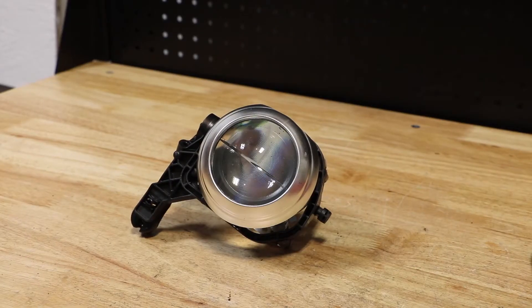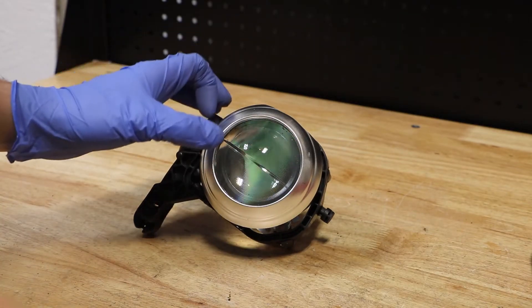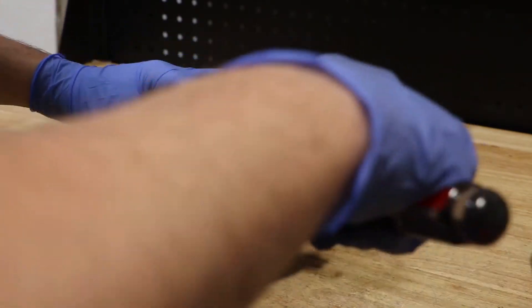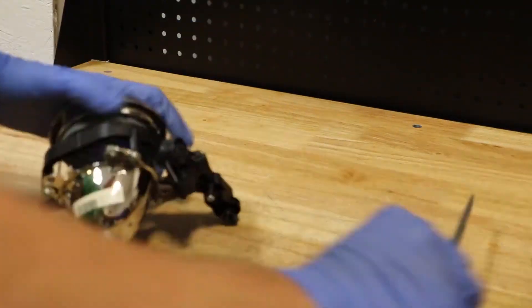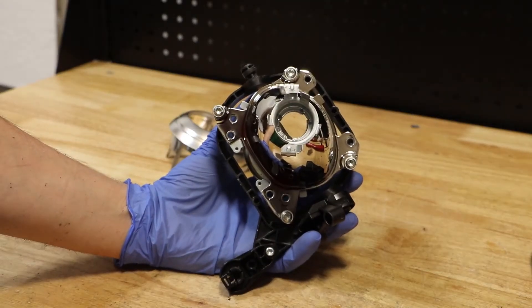In order to remove the projector from the bracket, I must first remove the silver bezel. To remove it, I need to use a flat head screwdriver to release the clips on the rear. The projector is held to the bracket using four T20 Torx screws.